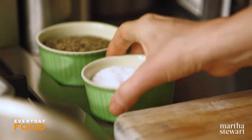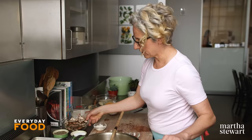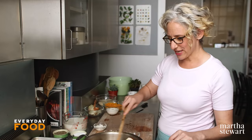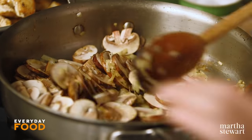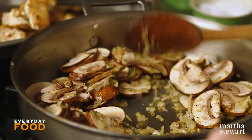Season with some salt and pepper, stir, and then add your mushrooms. You want to sauté until the mushrooms start to turn golden brown and have released some of their liquid, which can take about six to seven minutes depending on how hot your heat is. Keep an eye on it, keep stirring, and don't let your onions burn.